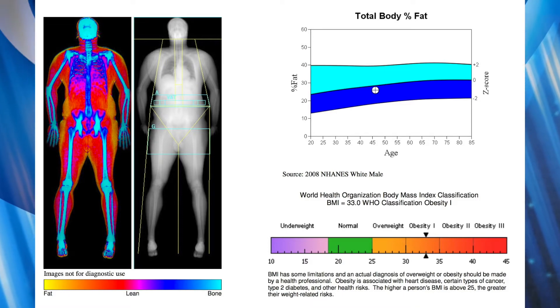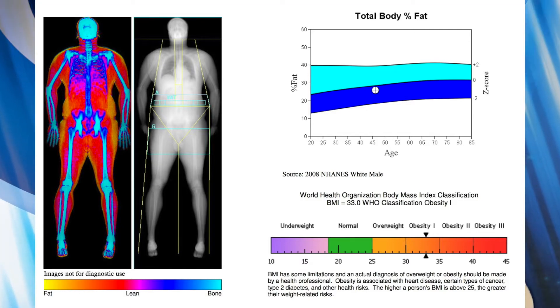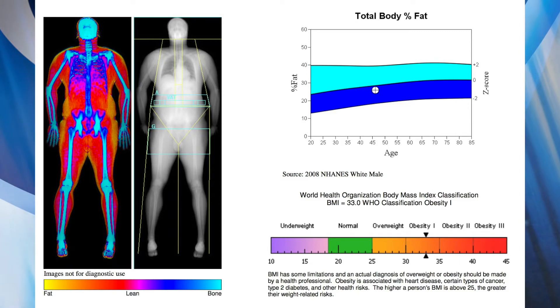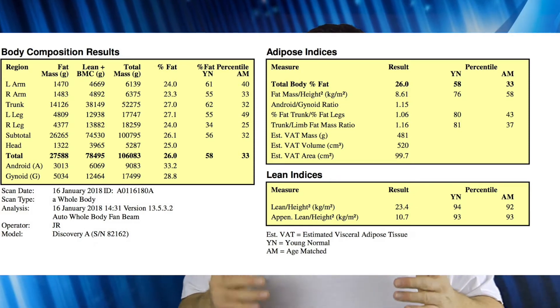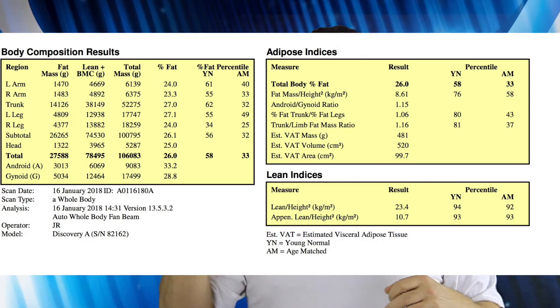My body fat came out at 26%. What they do is compare you to all of the other scans taken within that particular clinic, and that sat me right in the middle of the road — a little bit towards the top end of where I shouldn't be. But 26% is what I've been seeing on the scales with my PT week in, week out, so it's nice to have that confirmed.